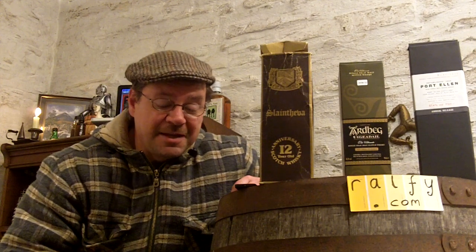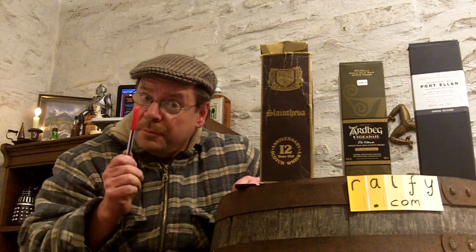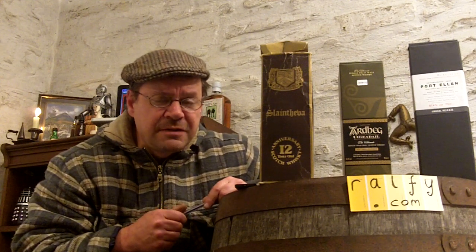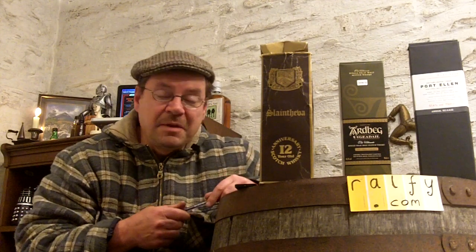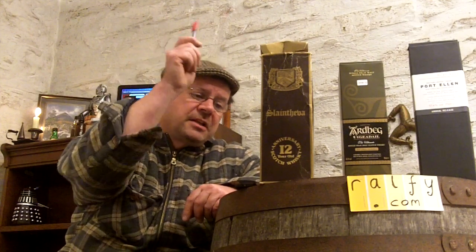Hello, you malt masters and vloggers. Thank you Stefan for your malt mention, which introduces whiskey review 275B: identifying fake whiskies. This follows on from previous vlogs 274 and 275A, in which I introduced you to buying whiskies at auctions — it can be a lot of fun, but there are hazards, and the main hazards are fake whiskies.